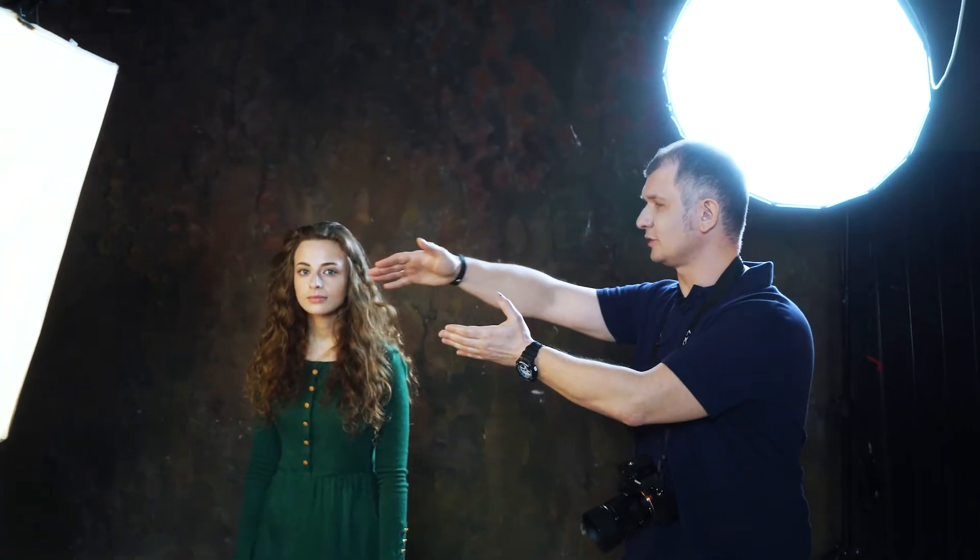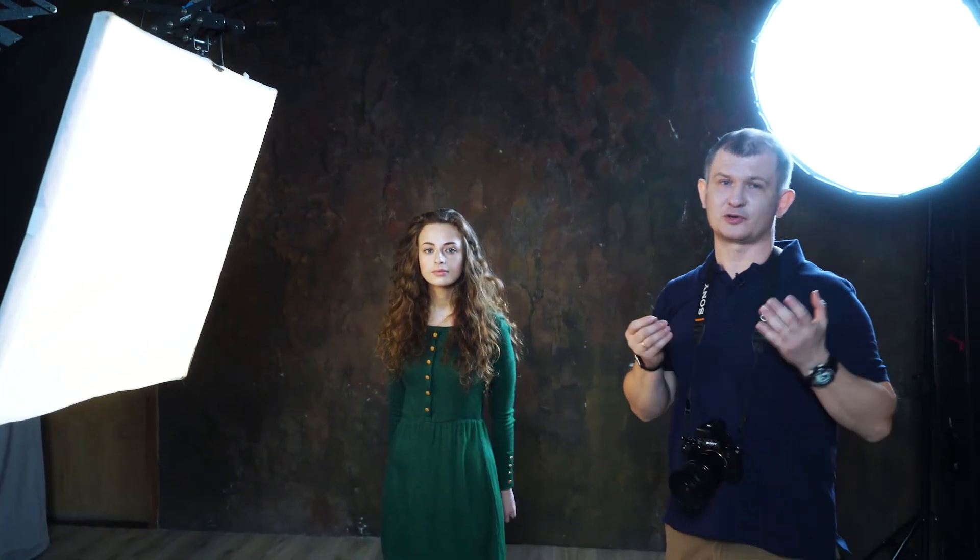The model needs to be a bit to the side of the softbox. The rays of light that land on her are very soft, and she gets soft and diffused light, which is very good for an artistic female portrait.